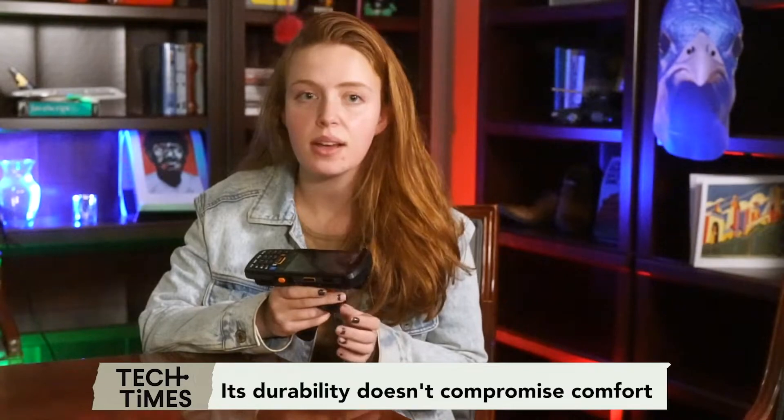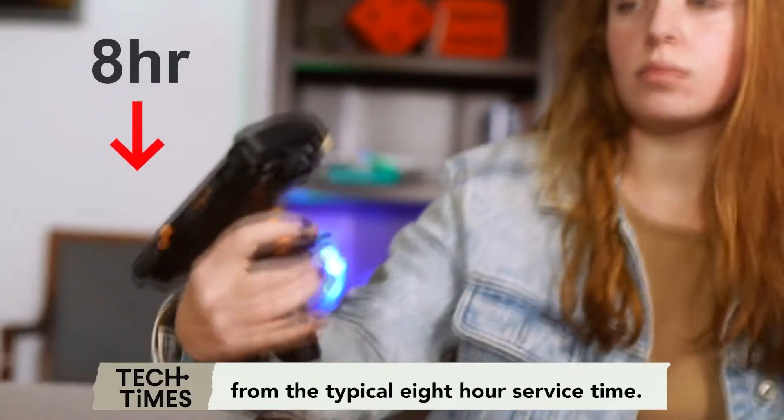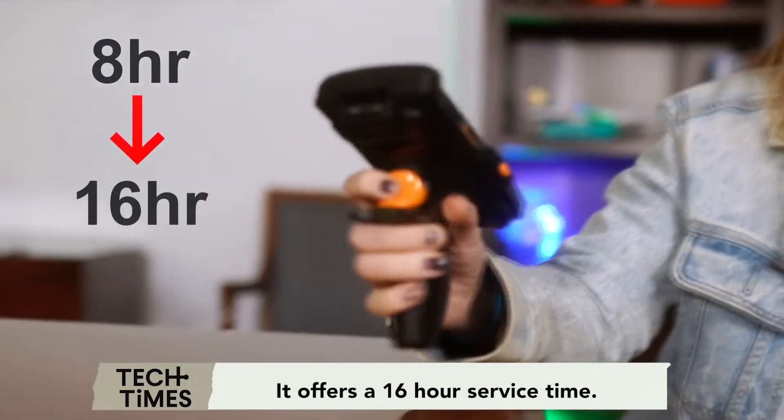Its durability doesn't compromise comfort because of its ergonomic design that fits the grip perfectly. From the typical 8-hour service time, it offers a 16-hour service time.